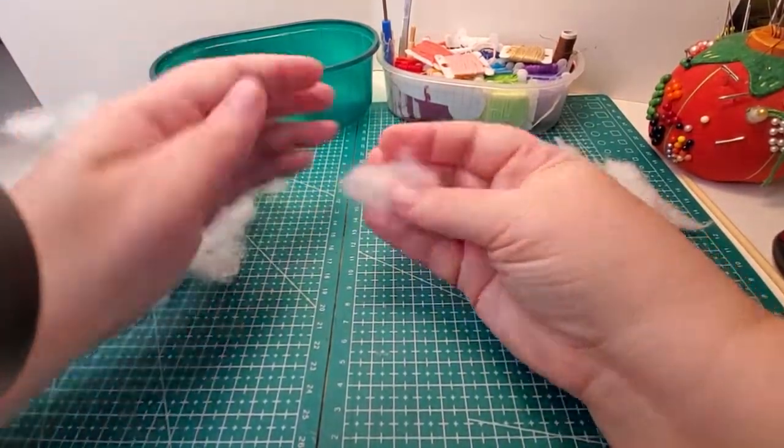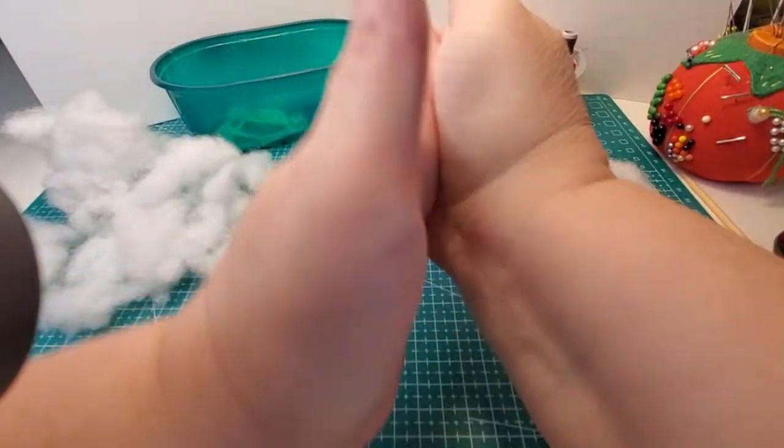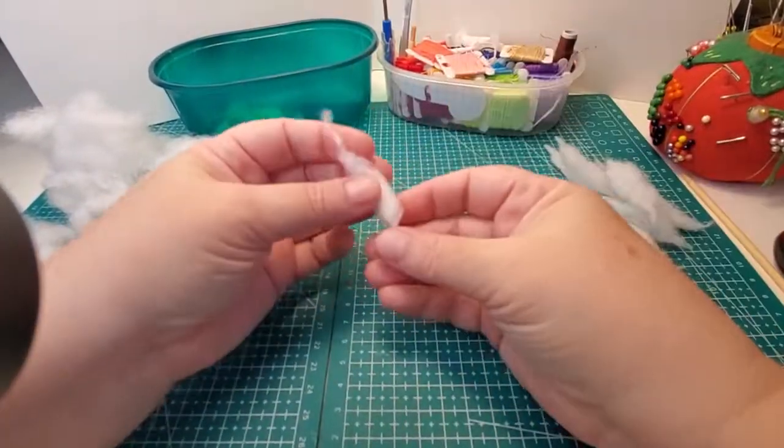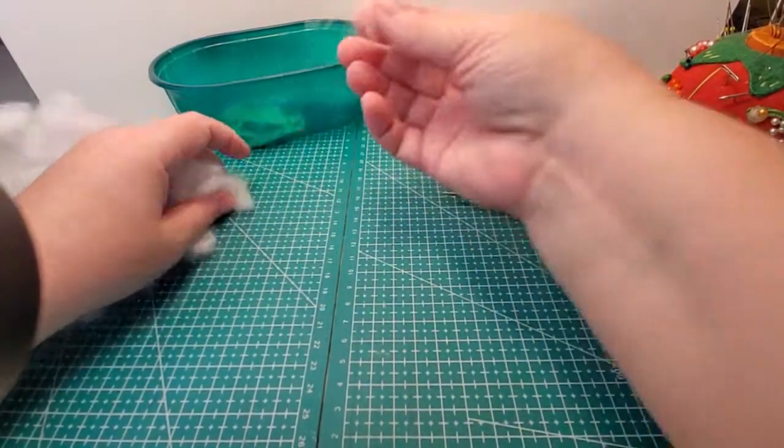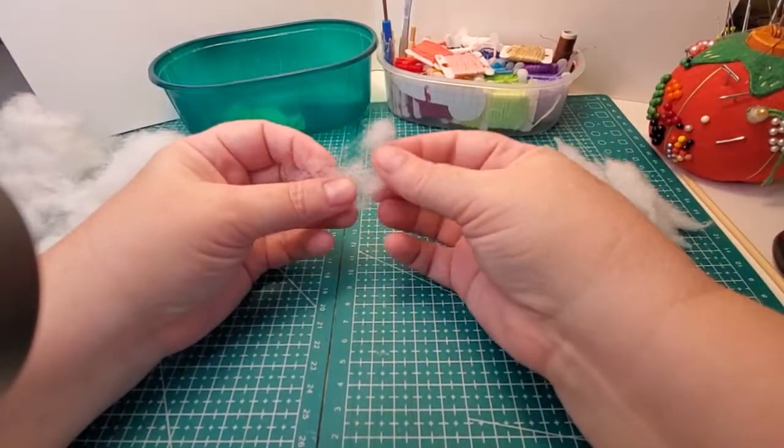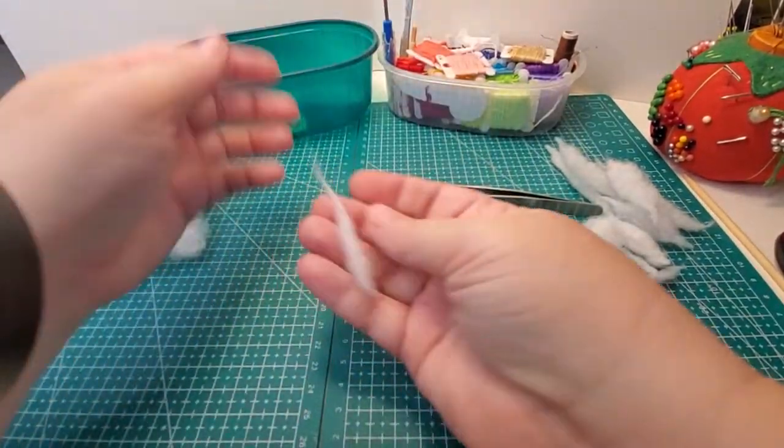What I do is I just pull off a piece like this, put it between my hands, and rub back and forth. It doesn't have to look beautiful. You can take smaller pieces like this and give them a couple of rubs together.